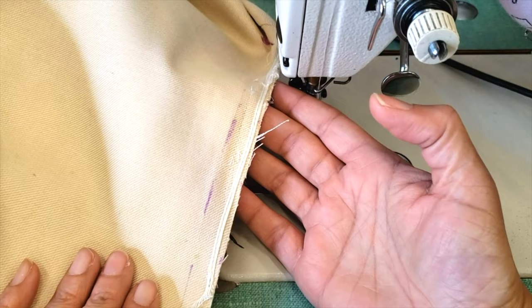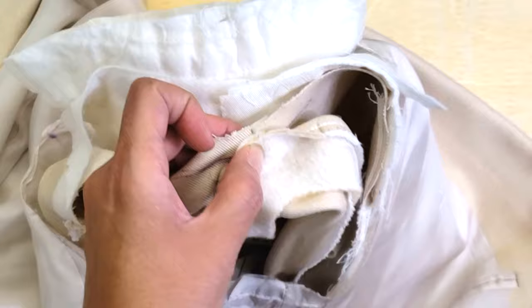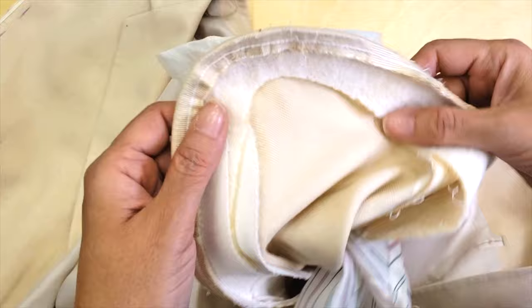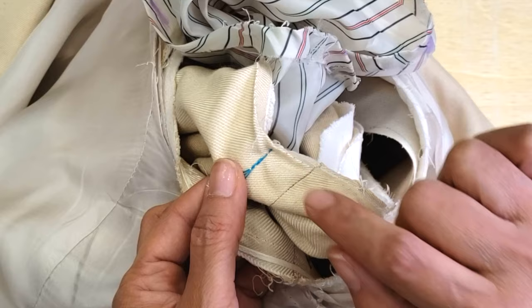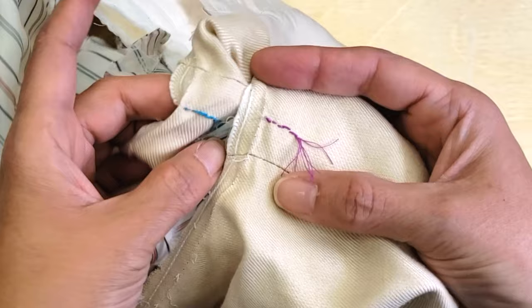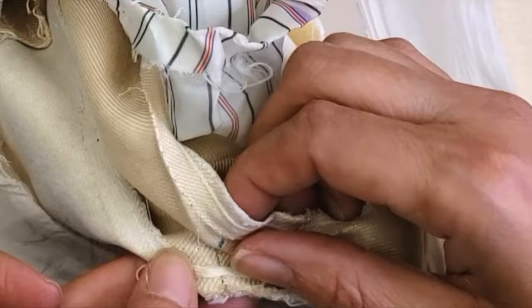Now is my time to sew back the sleeves. I have my marks, so it's very easy — I just pin my four points and then sew. Sometimes the point at the back might shift a little because the angle changes, but the one at the top and the one at the bottom are the most important. I'm pinning everything and shifting the point slightly to account for the difference so both sleeves match.